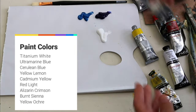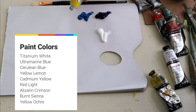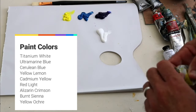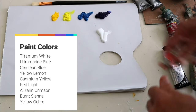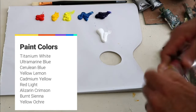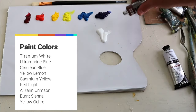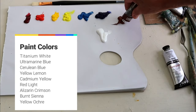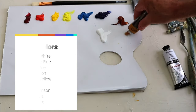And then yellows: a cool yellow like lemon yellow and a warm yellow like cadmium yellow. A warm red like red light or cadmium red light. A cool red — I prefer alizarin crimson. And then an earth colour like burnt sienna is good to have, and yellow ochre.